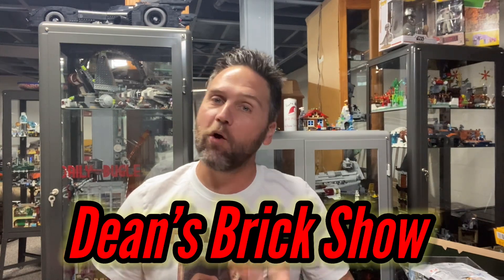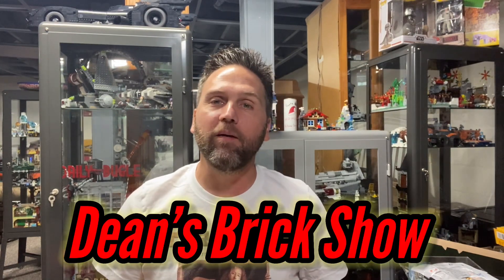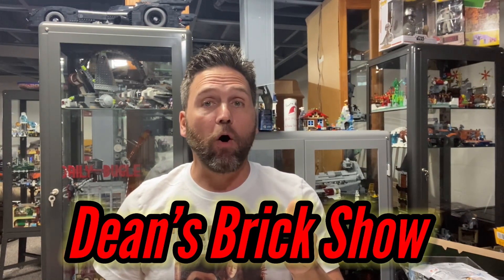Hello there, it's me, it's Dean, and yes you're watching Dean's Brick Show. I want to say thank you for joining me, and if you haven't done so already, please go ahead and hit that subscribe button and also hit that bell so you can be notified with all my future releases.